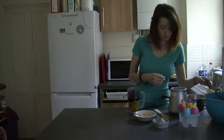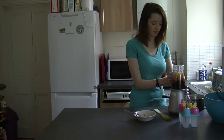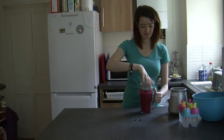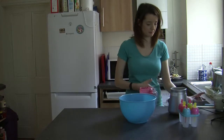And then add the lid and blend them together for a few minutes. Take the lid off and pour your mixture into a big mixing bowl.